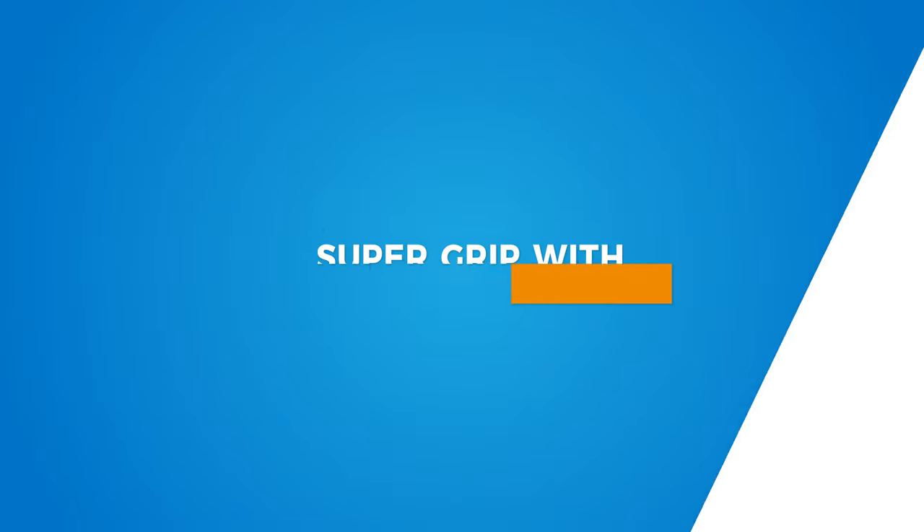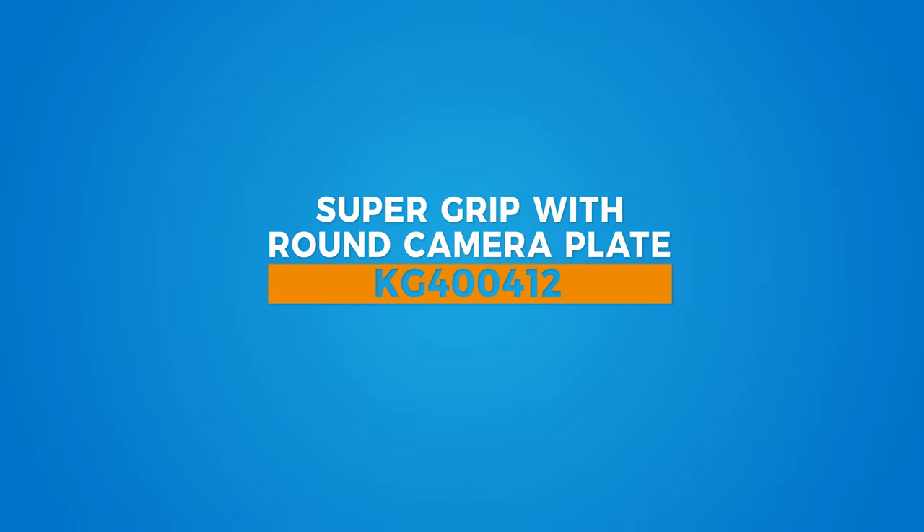Hello, and welcome to this short video on Kupo's Supergrip accessories. Supergrip doesn't refer to a red-caped, flannel-wearing superhero that can leap tall buildings while performing complex rigging tasks with ease, but it's a good guess.